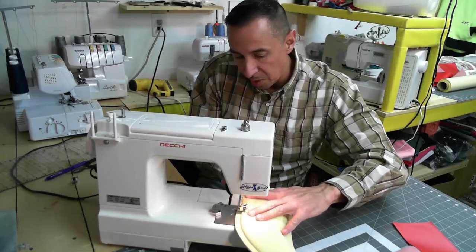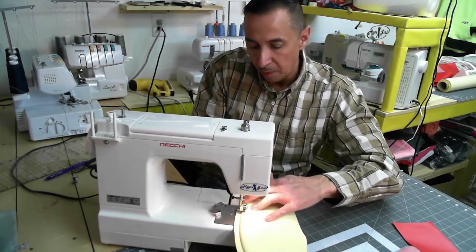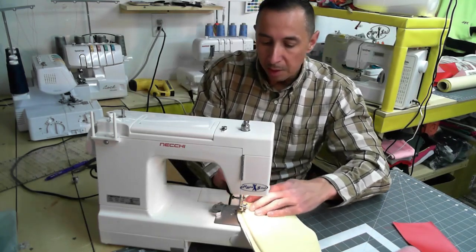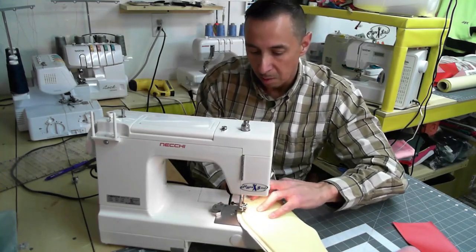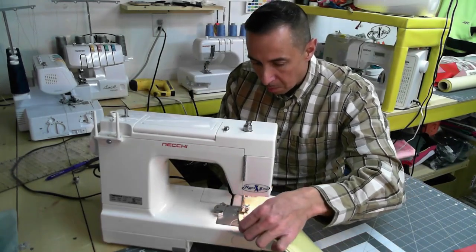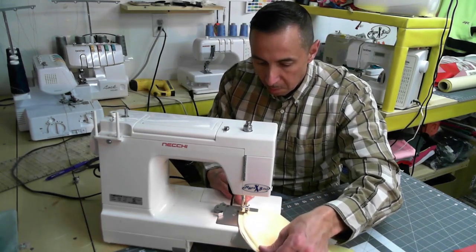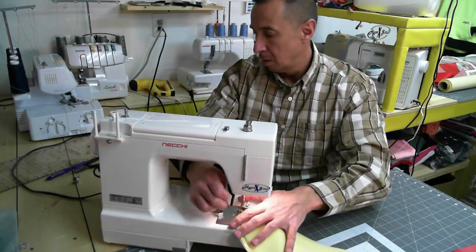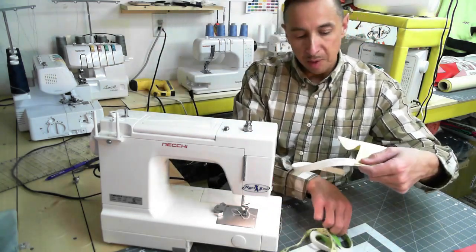We're on a straight stretch a little bit here. Now we're coming up to another turn and we are going to slowly let that pull its way through. Then a quick backstitch, turn that out, a couple snaps, and this is where I have to cut the piping off.